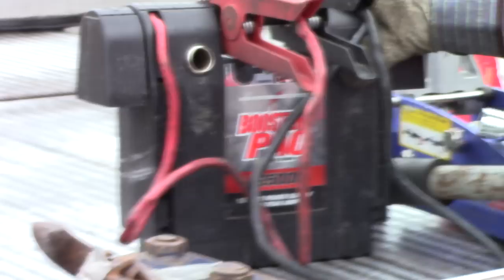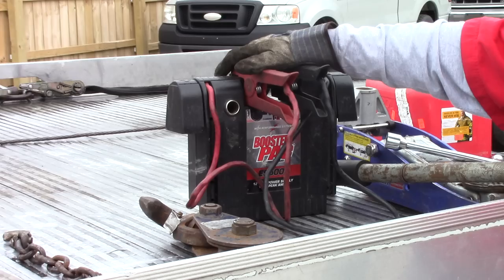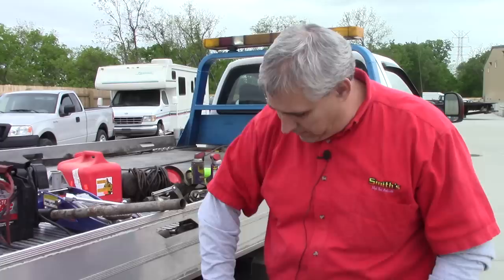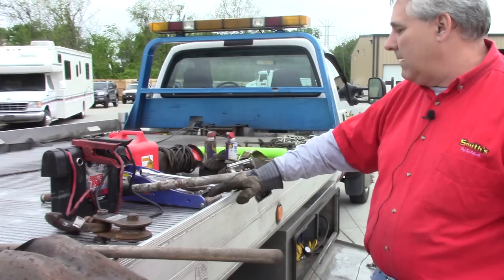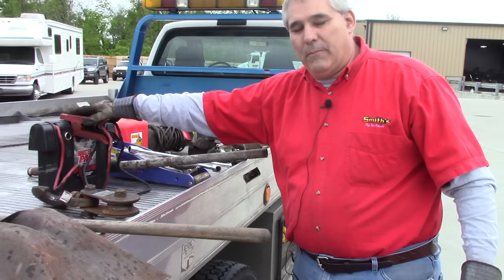A jump pack — you can use jumper cables, but I've become a fan of these and it's all I keep on the trucks. So many cars you roll up on have a dead battery, or you need to boost it to get the vehicle out of park and into neutral so you can tow it. Keeping a good charge jump pack handy is just tools of the trade.